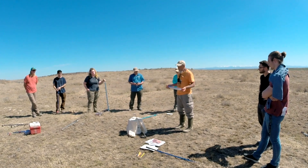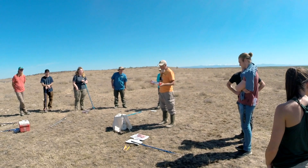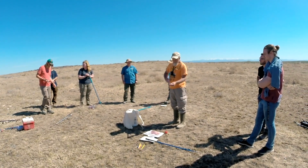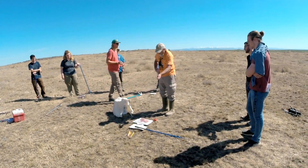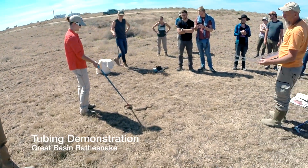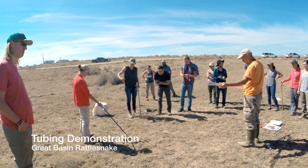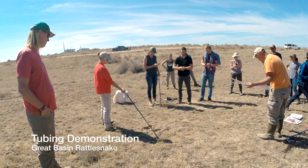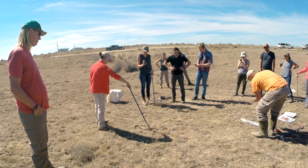With rattlesnakes, if you do have to handle them for research technicians, the safe way is with this tube. The idea is to get a tube that's as close to the right size as possible. You'll see it's a whole nested set of tubes. Looking at this snake, I definitely don't want to go with the biggest, and those smaller ones are too small.